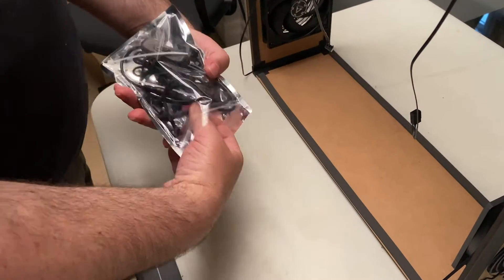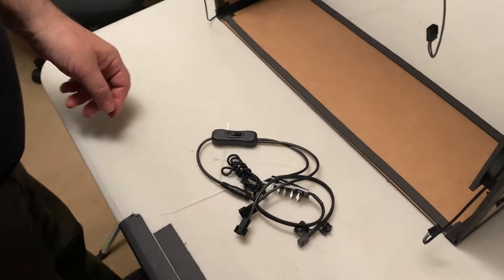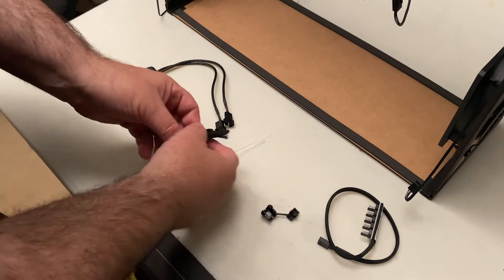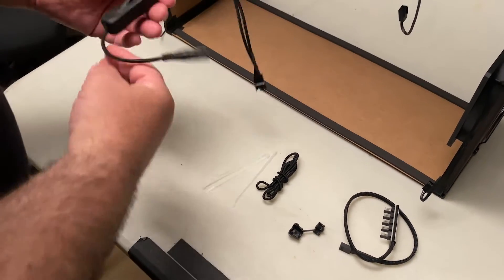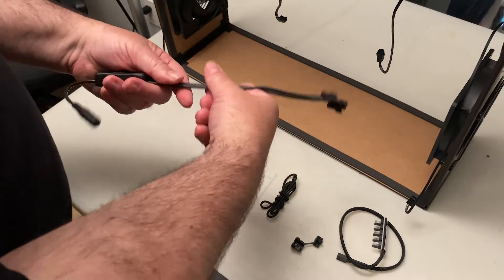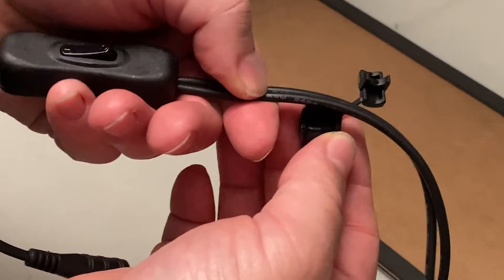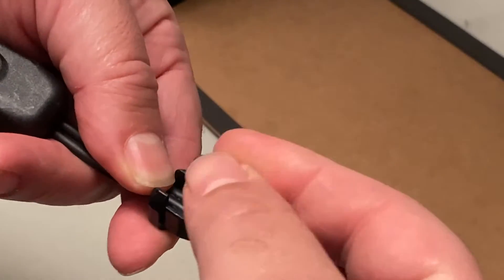Now it's time to put the electrical system in. You may not have exactly the same power cable as there are some variations. The first step is to put the strain relief on the power cable. The narrow side should be facing away from the switch.